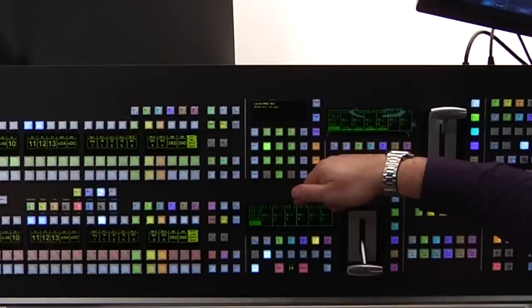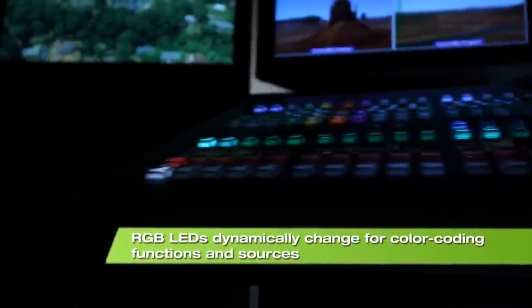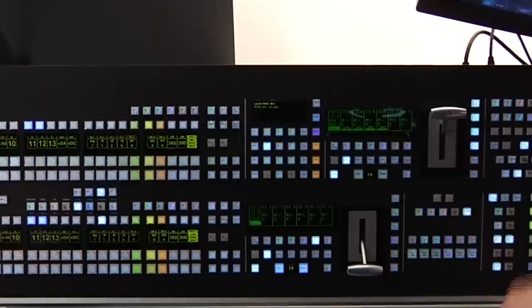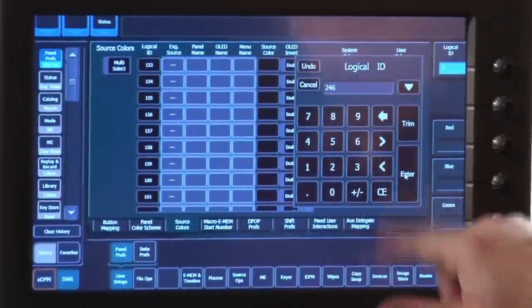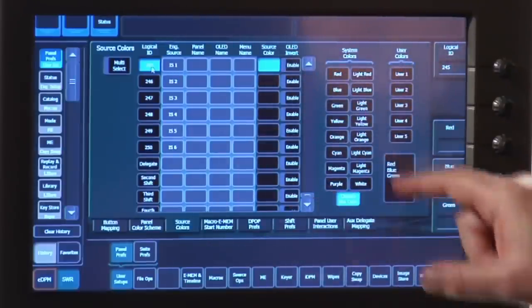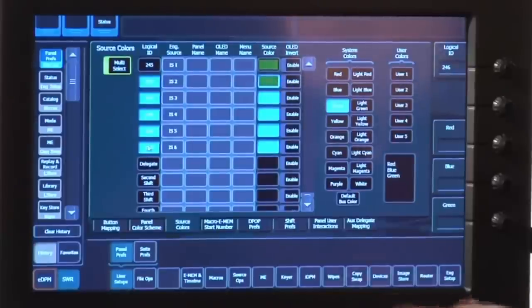We've got RGB illumination underneath every single button. Some people say that's way too busy, so inside colour scheme control I can drop the whole panel to white, except for those buttons I explicitly colour. One button that will never go any other colour is the source that's on air — it's always that brilliant scarlet. I can also identify sources I really need to find quickly by colour. For instance, I might colour up my image stores so they're easier to find — I can multi-select all of my image stores in one go and color them all brilliant green.